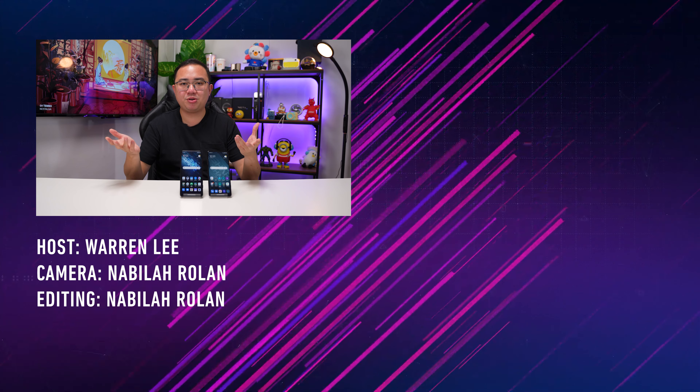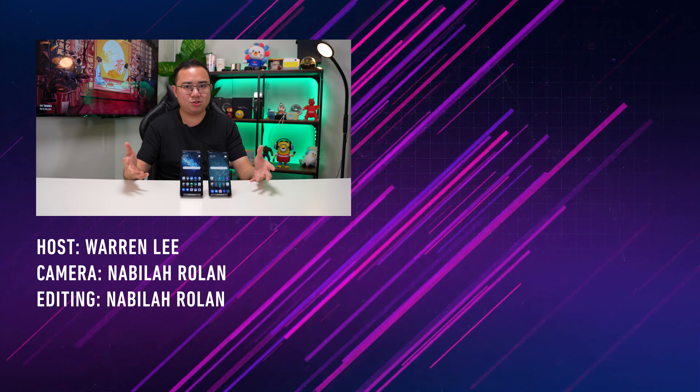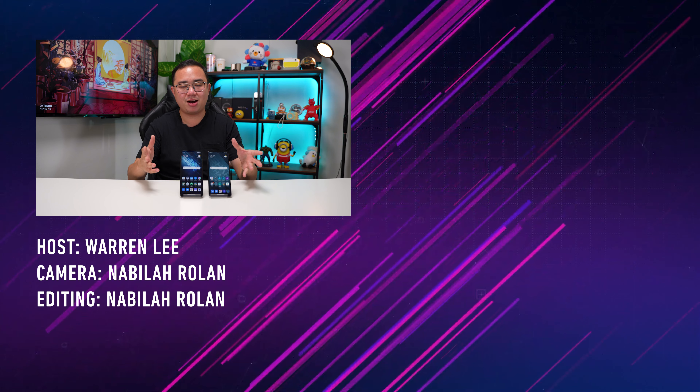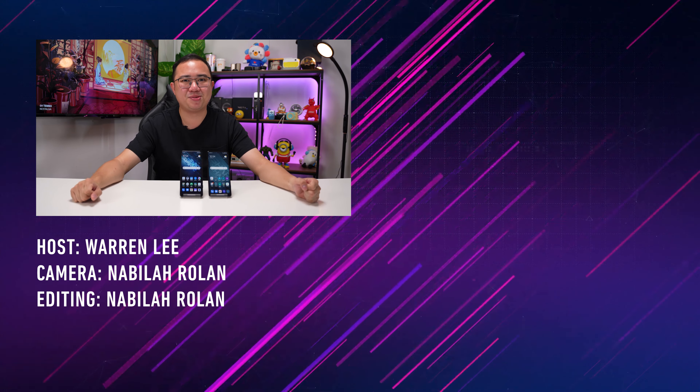That's all for my review of the Black Shark 5 and 5 Pro. They are great gaming phones that I recommend checking out if you're hunting for a new gaming phone this year. Thanks for watching — stay tuned for more videos on the channel, subscribe and follow us on social media, and leave a comment below if you have any questions about the Black Shark 5 and 5 Pro.